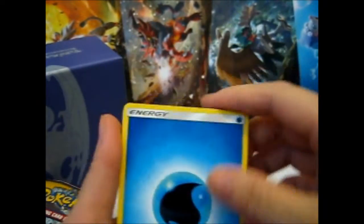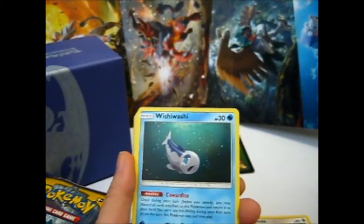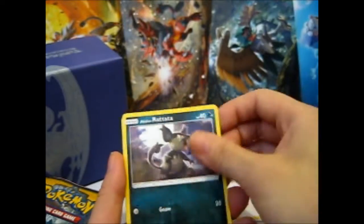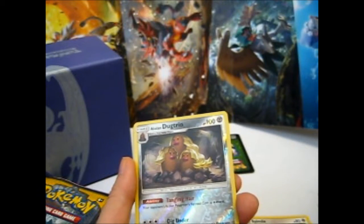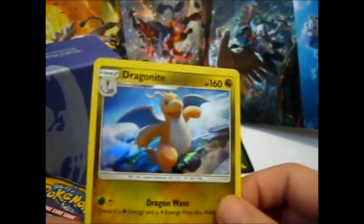So here we have a Water Energy, Araquanid, Rare Candy, Wishiwashi, Chinchou, Rattata, Froakie and Ralts, Rini, Dugtrio, Reverse, and the rare is a Dragonite — Holo! Awesome. Decidueye, aka Robin Hood.